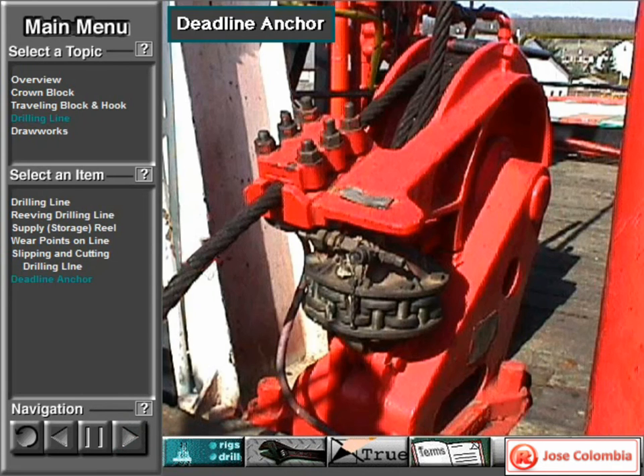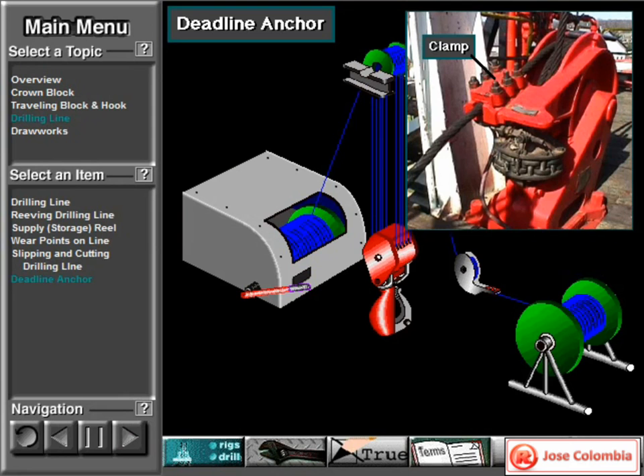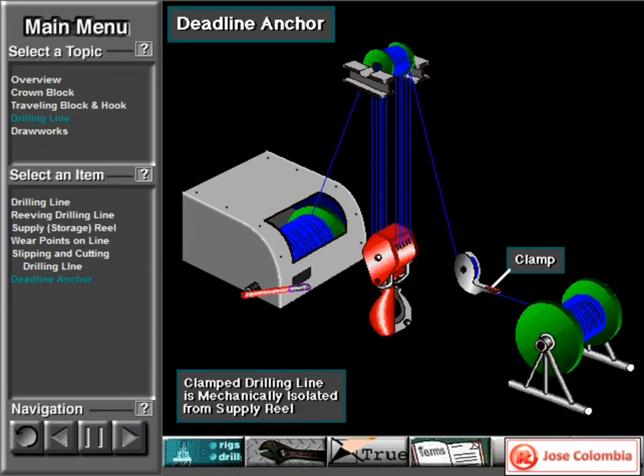This is the deadline anchor. It firmly secures the drilling line and keeps it from moving. Drilling line comes off the supply reel and loops several times around the anchor, and the rig crew then firmly clamps the line to the anchor. The line leaves the anchor, goes through the crown and traveling blocks, and then to the draw works. Clamping the deadline to the deadline anchor mechanically isolates the drilling line from the supply reel. Because the line is stationary, it is called the deadline.